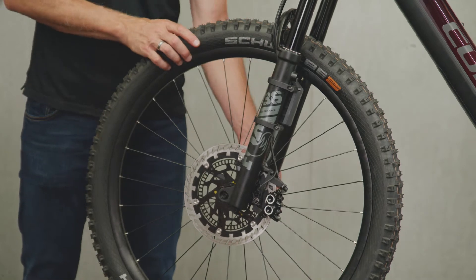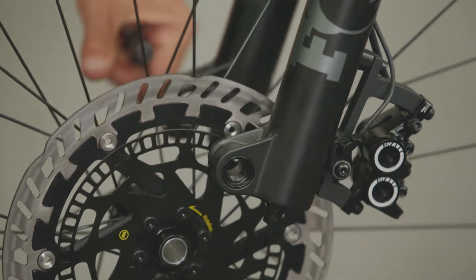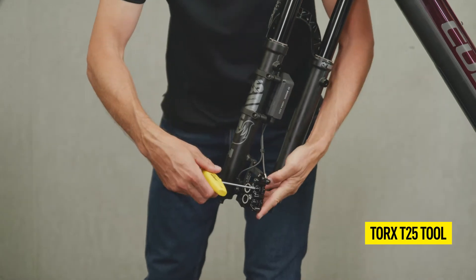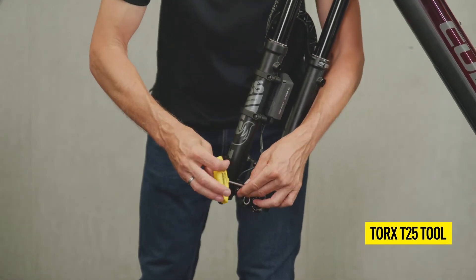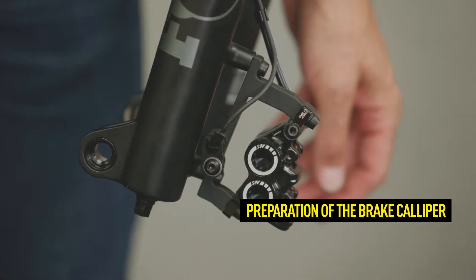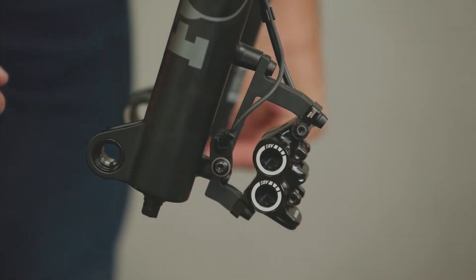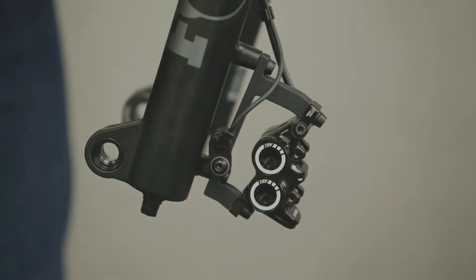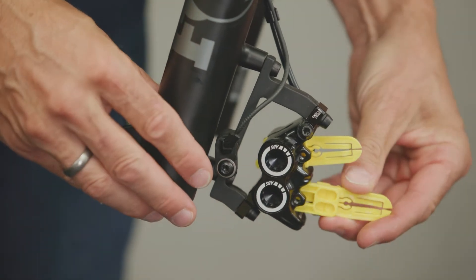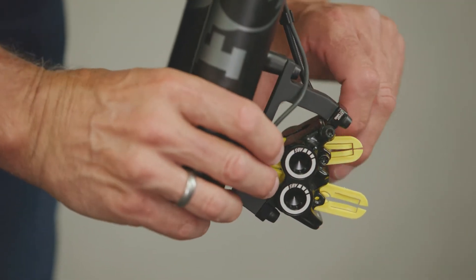First, hang the bike horizontally in a suitable mounting stand, with the Bosch eBike ABS control unit correctly aligned at an angle of 5 to 85 degrees. Push the pistons back. Open the pad retaining screw and remove the pads. Now secure the pistons with the thick side of the transport device. This ensures that the fluid level of the brake is correct.